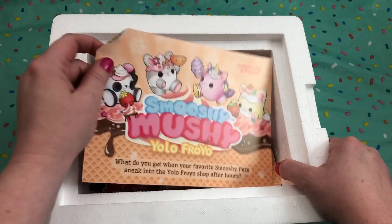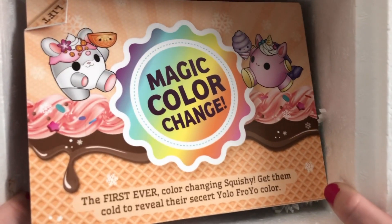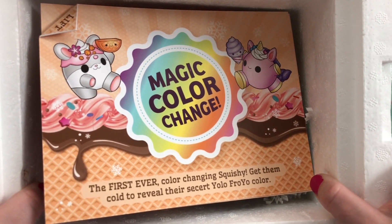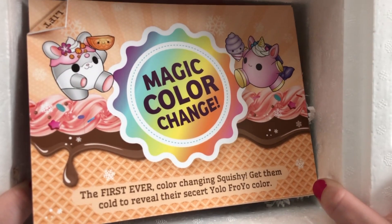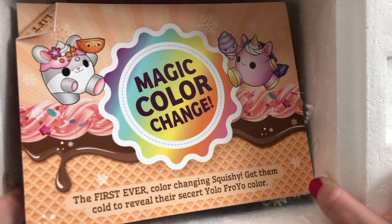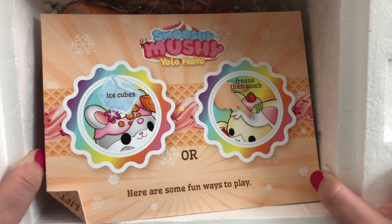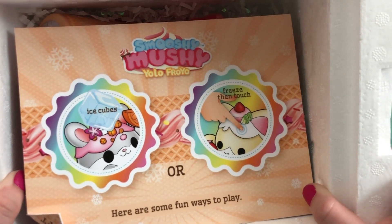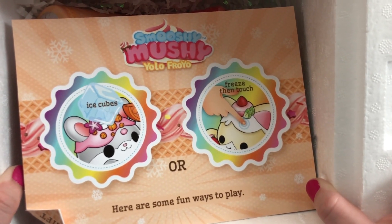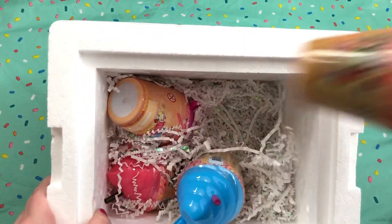It says available only at Walmart, so this is really cute. You peel that back and it says 'magic color change — the first ever color changing squishy.' Get them cold to reveal their secret YOLO Fro-Yo color. You can either use ice cubes or freeze it and then touch it to see the color change.